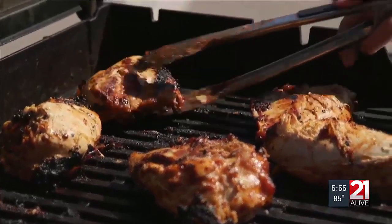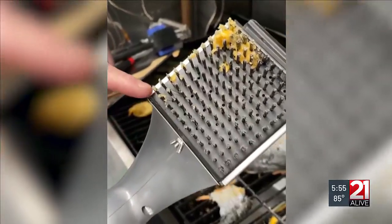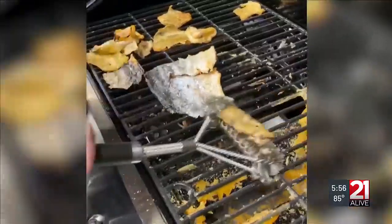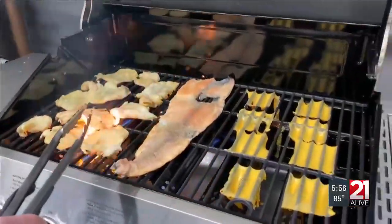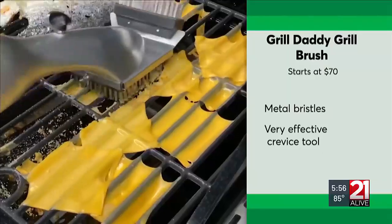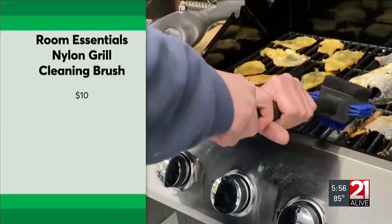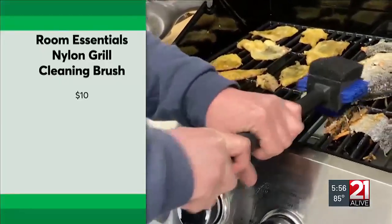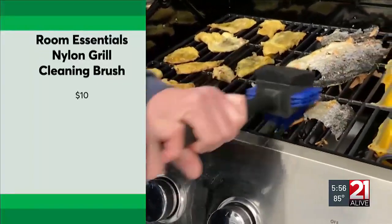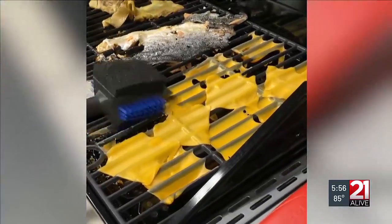To keep your grill running at peak performance, you need to keep it clean. CR tried out different grill brushes to see which ones cleaned up this mess — stuck-on chicken skins, salmon skins, and melted cheese — foods that typically stick to grill grates. This metal one from Grill Daddy made light work of our messes; however, it's pricey. An alternative? This $10 nylon bristle brush also gets the job done, but you'll need to replace it more often because nylon can melt on hot grill grates.